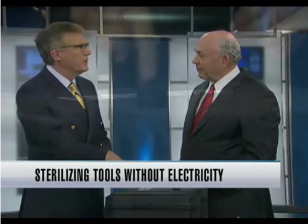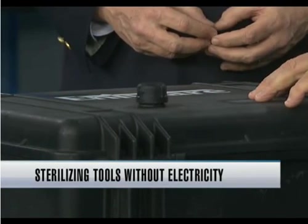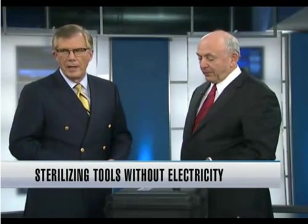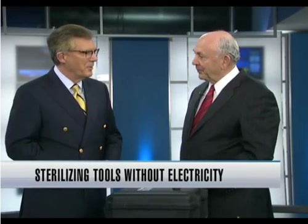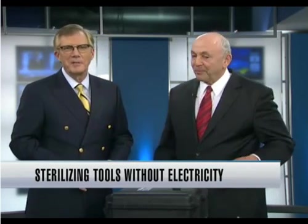If people want more information, they just need to go to our website, which is AnywhereSteral.com — that's A-N-Y-W-A-R-E. Dr. Bernstein, thank you so much for this fascinating demonstration. My pleasure, I appreciate it. Thanks for bringing this in and giving us a demonstration.